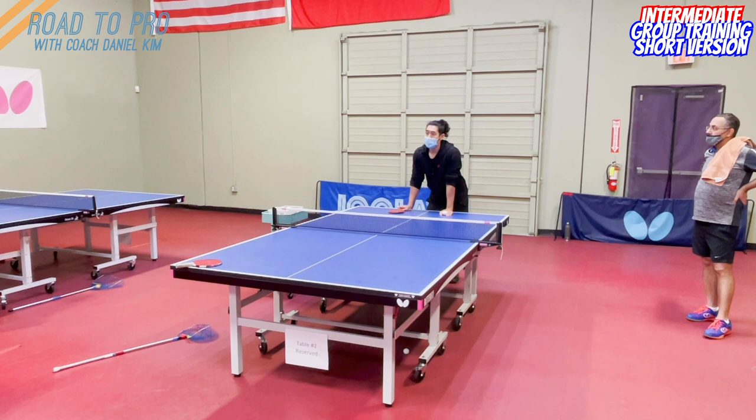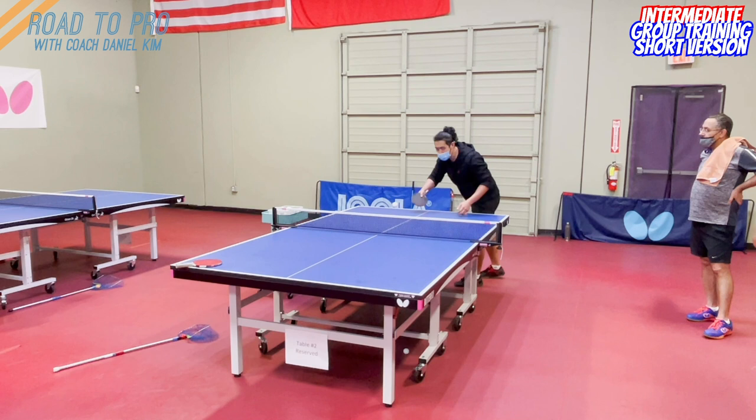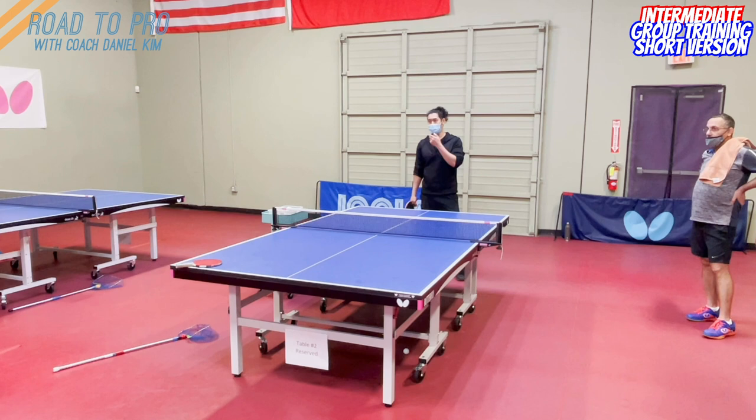One of the most renowned players who does a lot of serves with a reverse pendulum is Fan Zhendong. Because he serves there, whatever the other person does, he's ready to counter. Right now in the United States, the one who uses a lot of short serves to the forehand with reverse pendulum is Kohli. If you watch his game, he's very consistent — not a fancy player who uses speed and footwork a lot, but very consistent in every single shot.